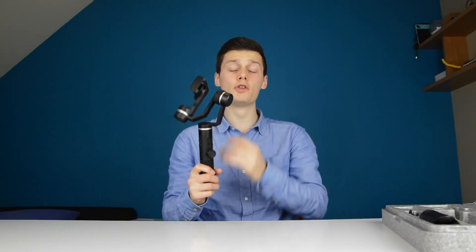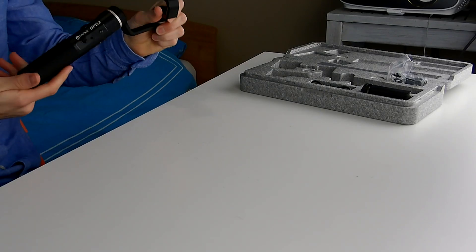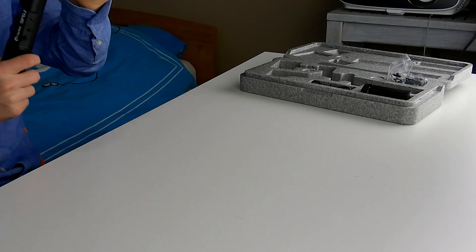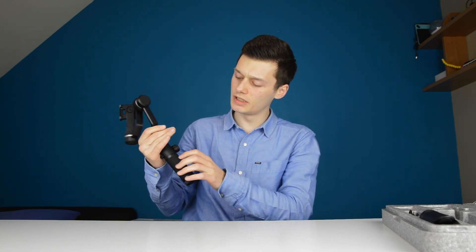So yeah, the SPG2 from Fiutech — very good gimbal, really impressed by the build quality and the video quality it produces with stabilizing. All the footage is very good, very crisp, and very fluid and smooth. I think I covered almost every button on here, so if I missed one or two, feel free to ask.